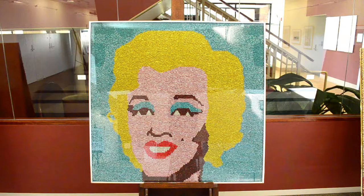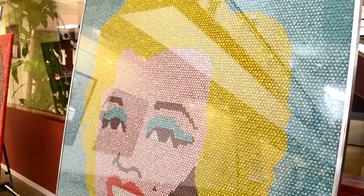Aluminum honeycomb is the floor of every airplane you've ever been on, but I think I'm the only person using it to hold candy to do a mosaic. And this is encased in plastic and a steel frame.